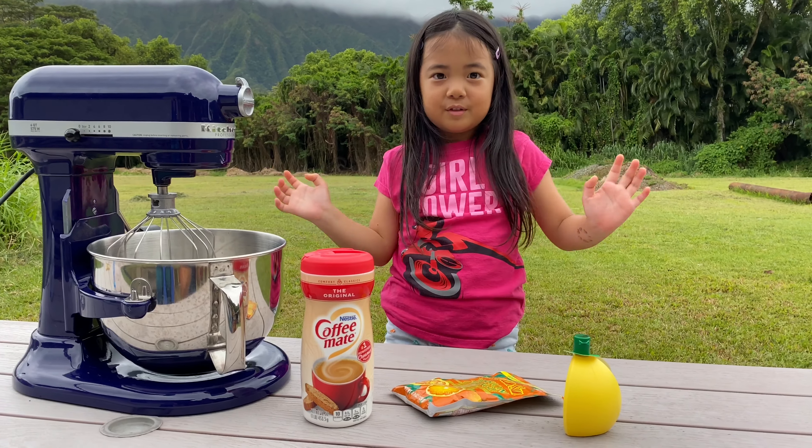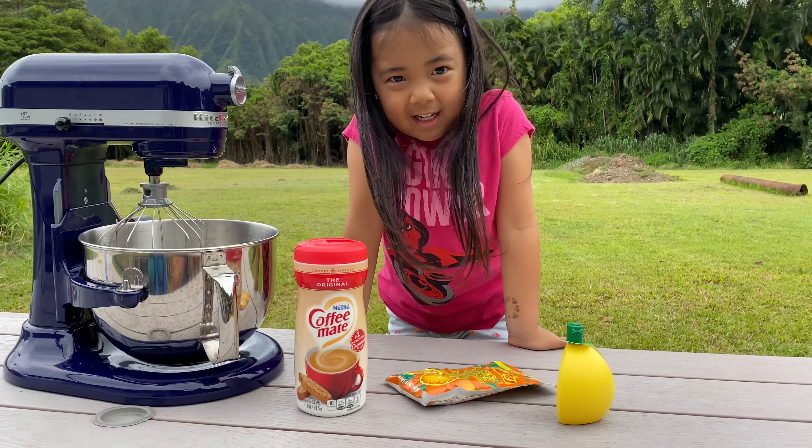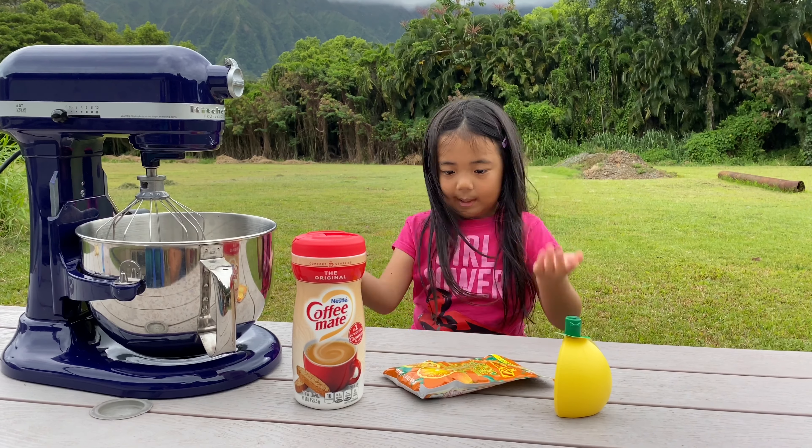Hello, buddy. Today is another exciting day. We are going to be making kahawu candy. As you can see, we have a lot of ingredients here.